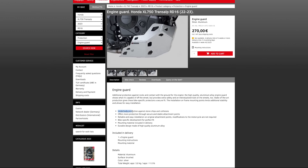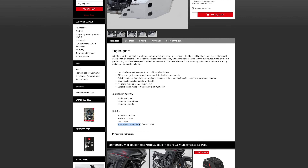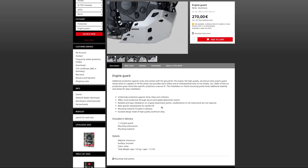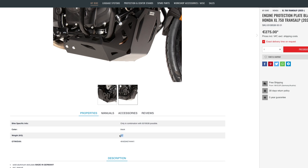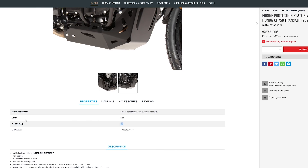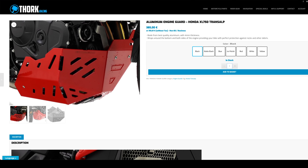SW-Motech describes it as: underbody protection against stone chips and collisions, more protection through secure and stable attachment points, reliable and easy installation on original attachment points — without the bars. No modification to the motorcycle is required, bike-specific development, mounting material included. The weight of the SW-Motech skid plate is about 5 kilos, compared to 3.7 kilos for the Hepco & Becker — so more weight with SW-Motech, less with Hepco & Becker.